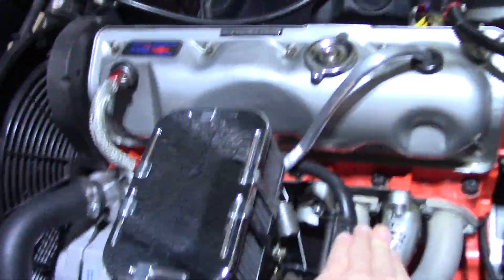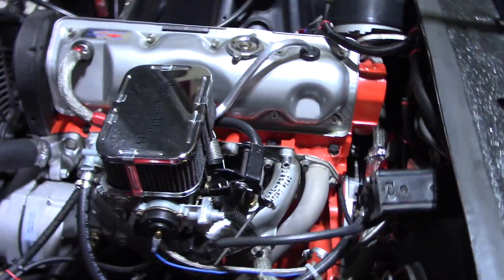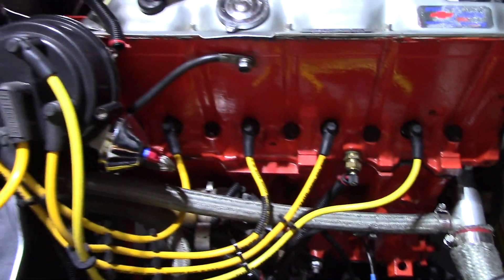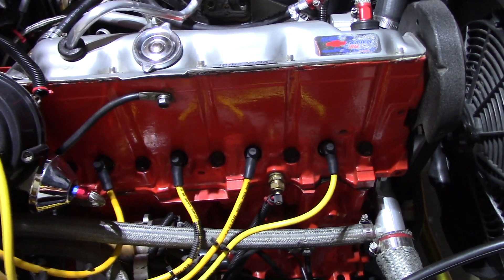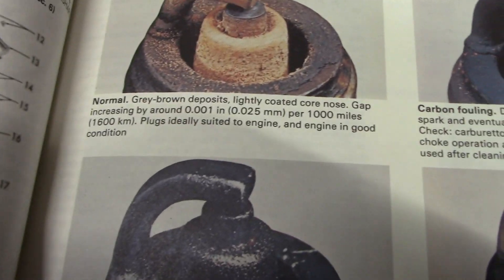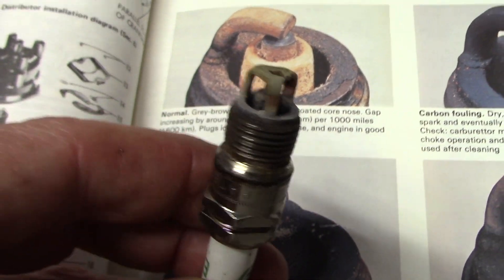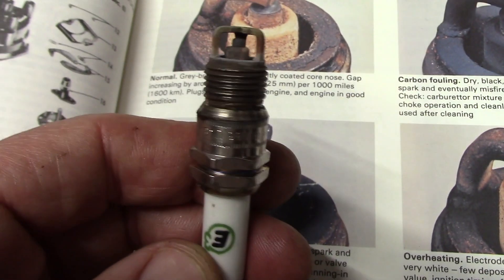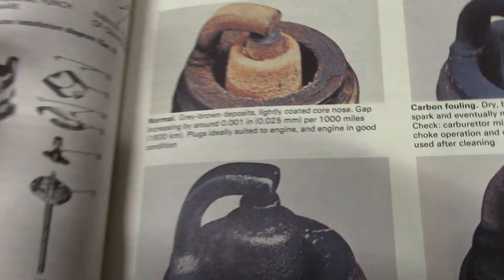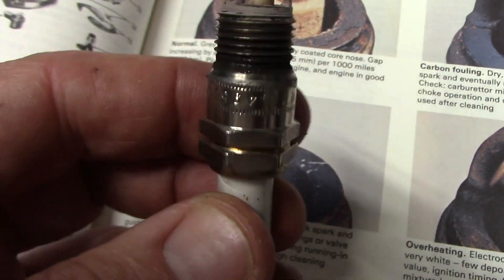That sounds good. It's right in the normal range — it says normal is gray and brown deposits, and that's pretty much what we have here. Lightly coated core nose. Engine's in good condition. That's what you want to see is just kind of tan brown crust. No oily black goop.